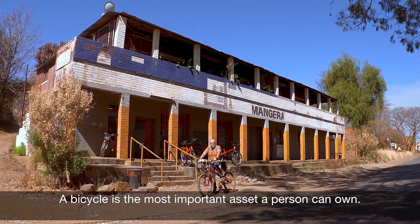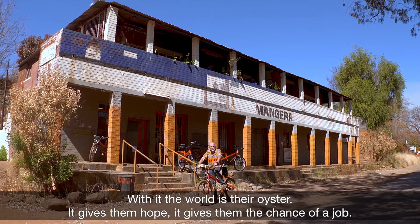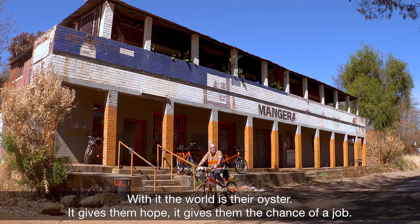A bicycle is the most important asset a person can own. With it, the world is an oyster. It gives them hope, it gives them a chance of a job.